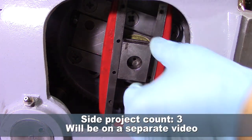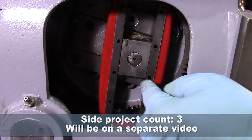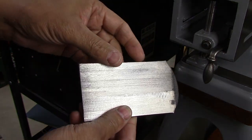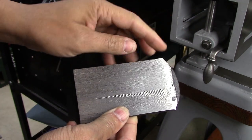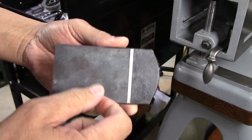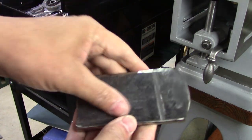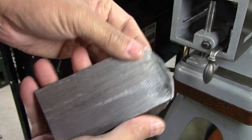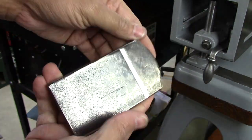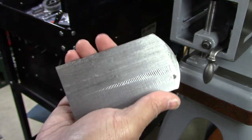As soon as side project number two was finished, side project number three popped up — a clunking noise. I think it's the gibb block, so I'm going to fix it. On the spring steel there was mill scale, which is extremely hard on a tool — that's what happened when I cut it on that side. So on the other side I took it outside and ground off the mill scale. The mill scale on the hardness scale is about five harder than kryptonite.